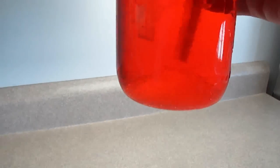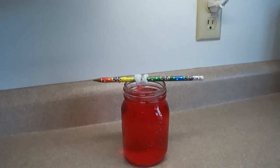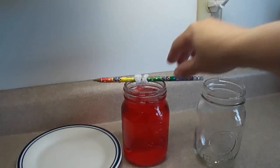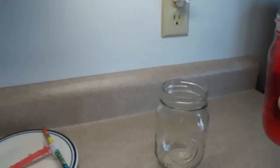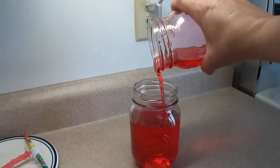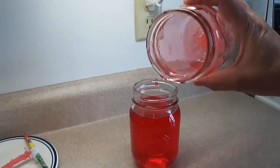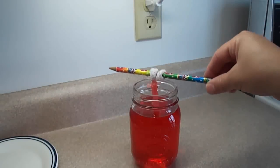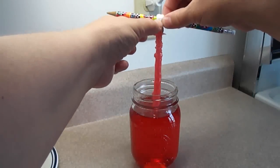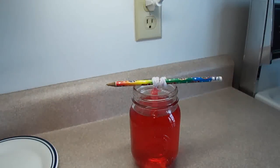On the bottom of the jar — it might be hard to see — there's some sugar crystals forming there too. So what you're going to do is take another clean jar, take your pipe cleaner out and put it aside, then pour the liquid into the clean jar. You can see the sugar crystals on the bottom — you don't want to leave those in the jar because you want all of your sugar crystals to grow on your pipe cleaner. So reinsert your pipe cleaner, make sure it's in the center of the jar and not touching the bottom, recover it, and check it again in 24 hours.